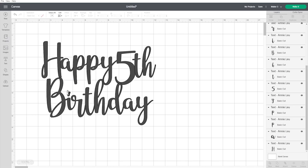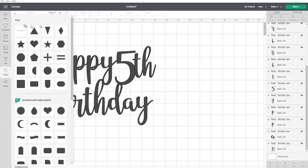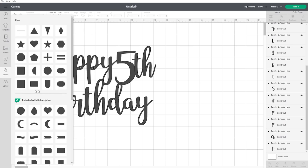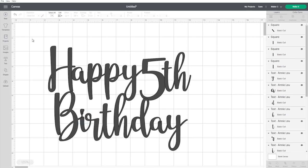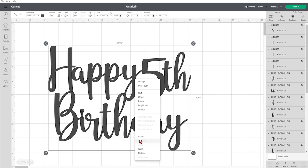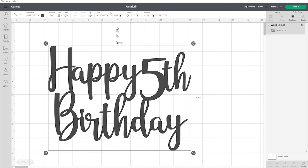One issue is the top of the letter 'i' — when this is cut out, that dot at the top is going to be separate. So I'll go to the Shapes panel where there are some free shapes available, select a square, make it smaller, unlock it to make a thin rectangle, and use it to connect the top and the bottom of the 'i'. At the moment there's an outline around all the letters showing where the machine will cut. I want this as one shape, so I'll right-click and select Weld, then resize it to around seven inches in width.